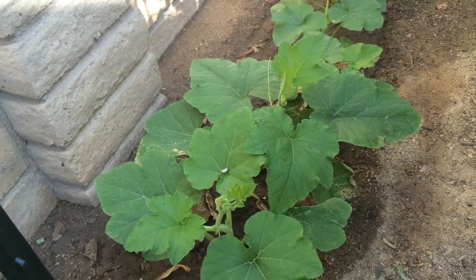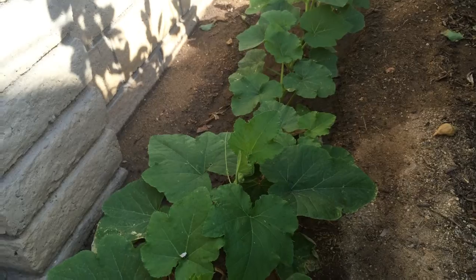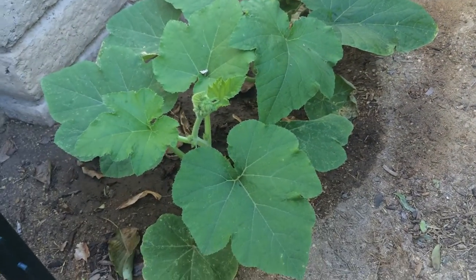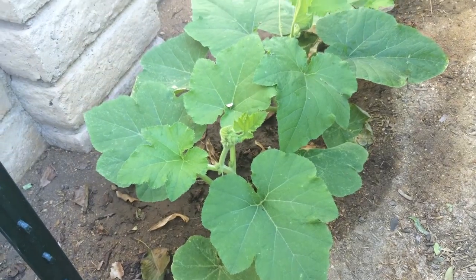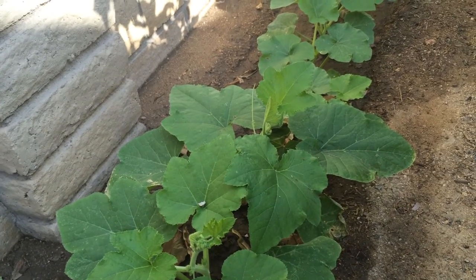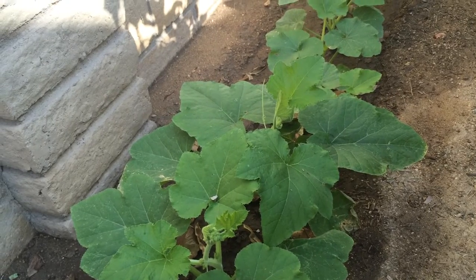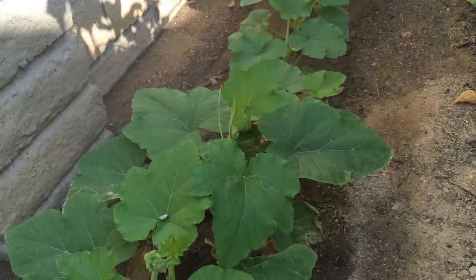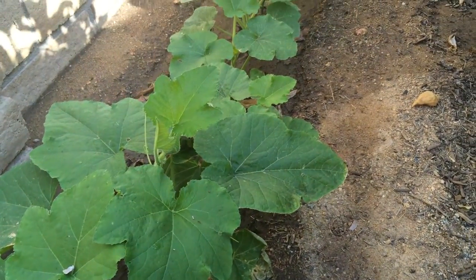This is the High Density Spallier Gardener and these are my pumpkins. Several of them are now tall enough to be able to prune them and attach them to the trellis. So I'm going to put the trellis on today and those that are tall enough I'm going to attach them, and the rest of them will just stay pruned and then I will attach them as soon as they are tall enough.